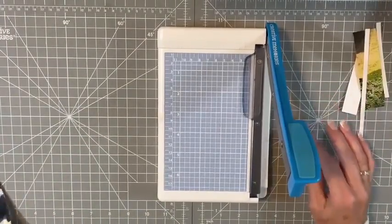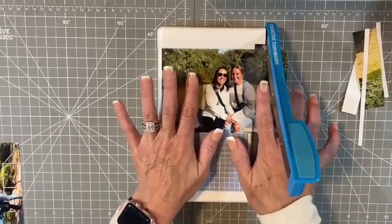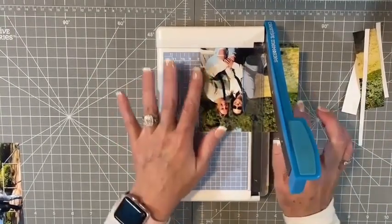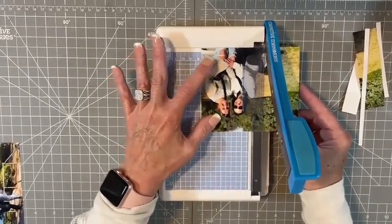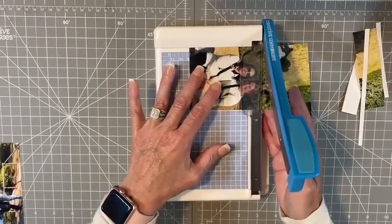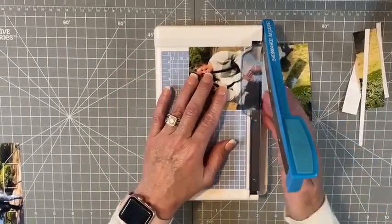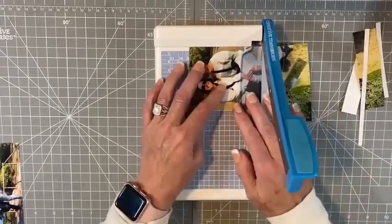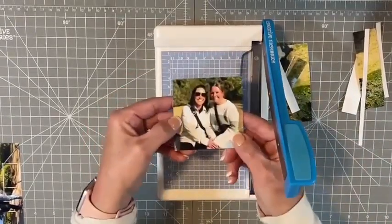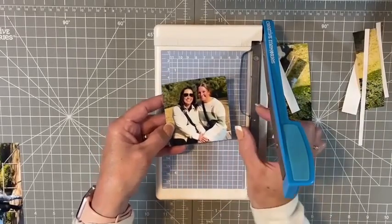Now say we want a three by three, a little bit smaller. I look at the photo and see I can take quite a bit off the sides, so I start inching along. Right there is about three inches — I'll take that off. The photo is four inches tall and I can take about a half inch off the top, making sure I don't cut off any heads. I flip it around and trim to three inches and there we go — a nice three by three, still showing a lot of the picture with the green in the back.